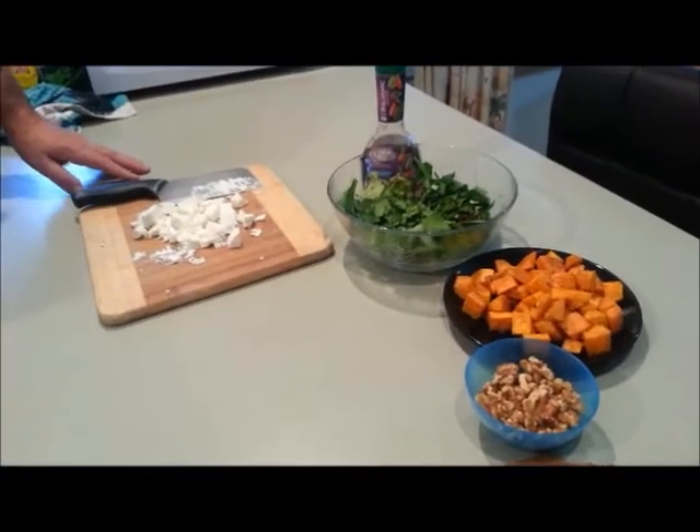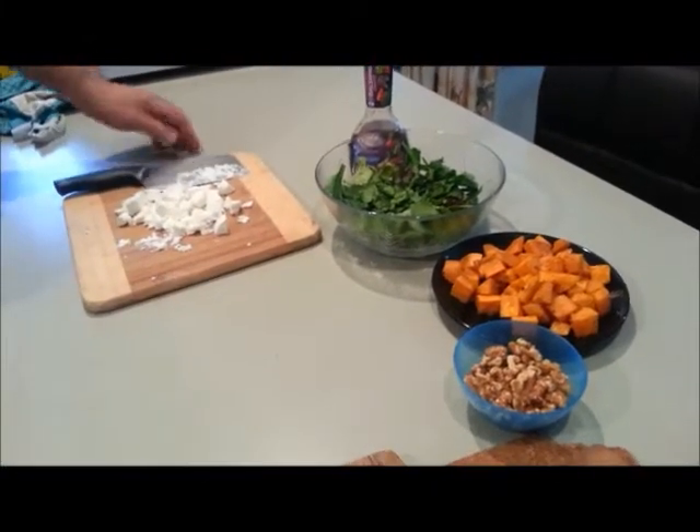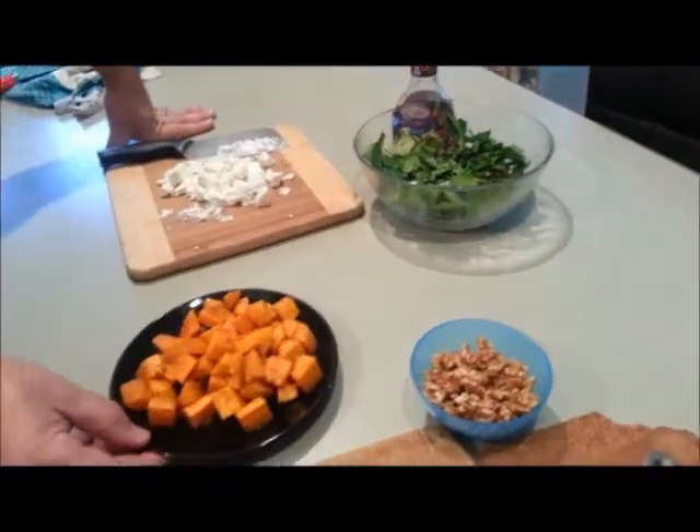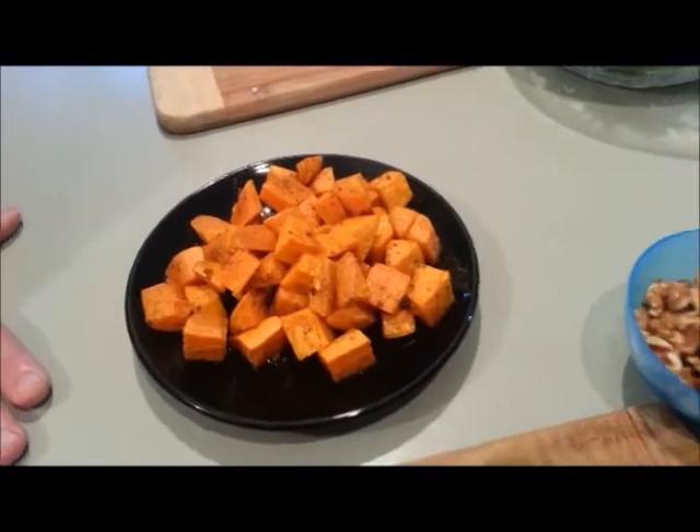Okay, the backdrop is quite a dramatic thunderstorm here at the moment. We're now going to put together our sweet potato salad. You can see here the sweet potato has roasted off — we've let that cool down. It looks absolutely beautiful.